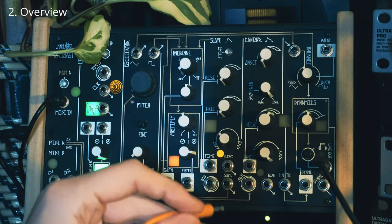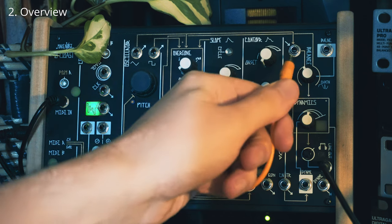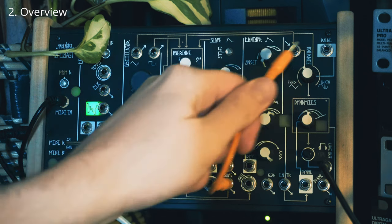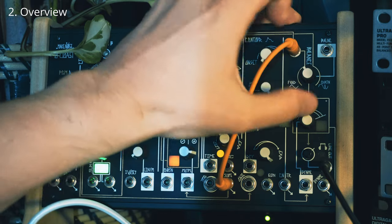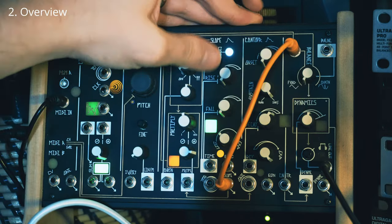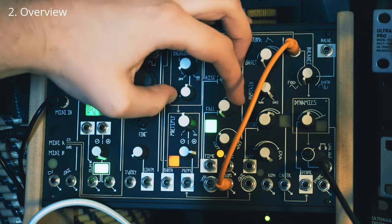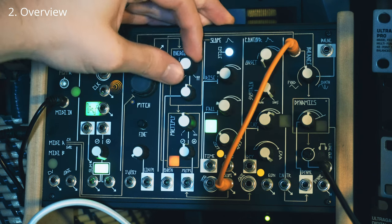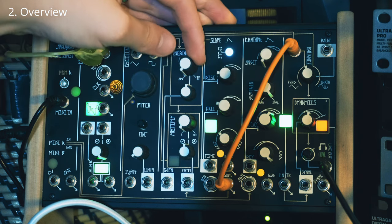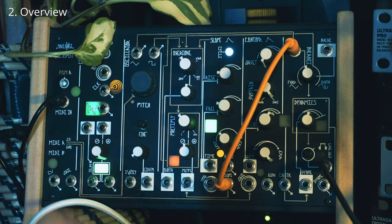A great example of that is if you just patch the slope generator out into the external input here — you can put any audio signal into there. What we're hearing now is a slope generator. So if I slow this down, you essentially end up taking this single oscillator synth into a two oscillator synth.